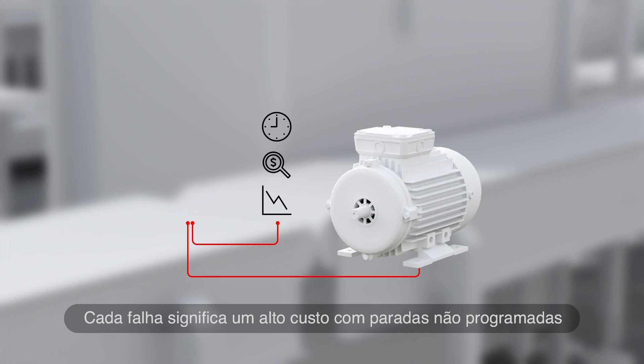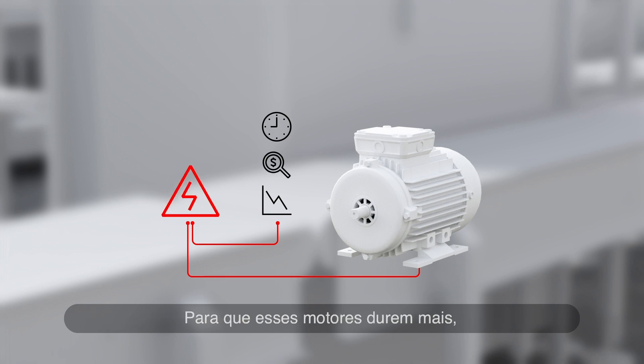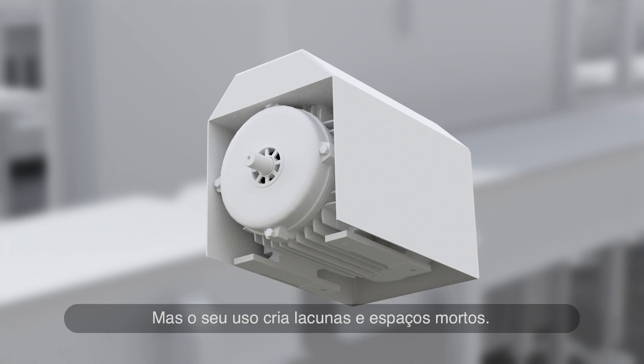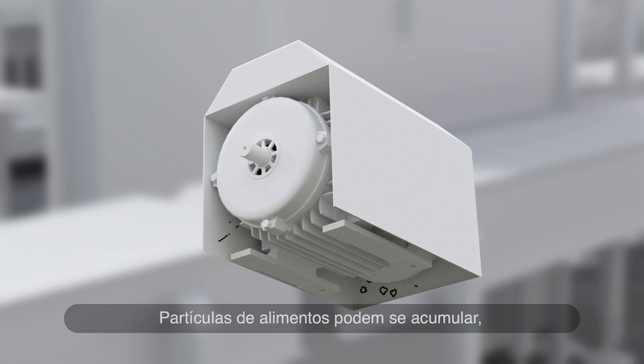Each failure means expensive downtime. To make these motors last longer, many plants cover them with shrouds. But using shrouds creates gaps and dead spaces. Food particles can build up, enabling bacteria to breed.